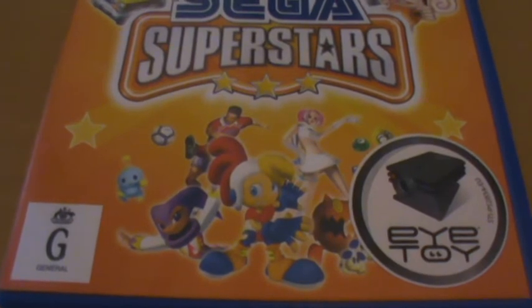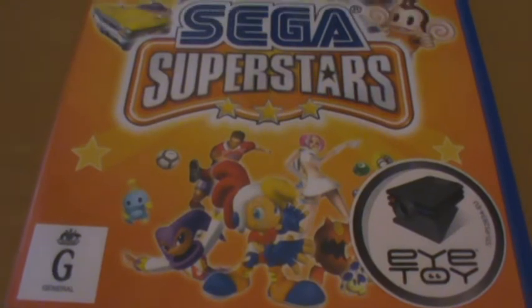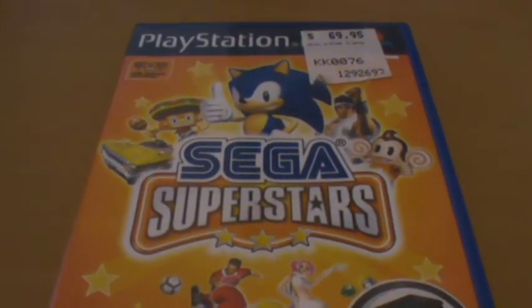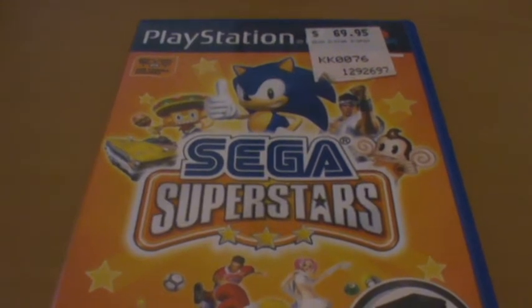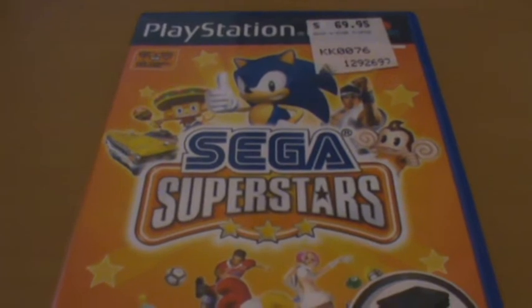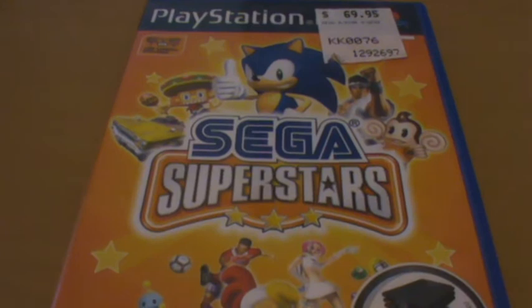As you can see we've got stuff like Billy Hatcher, Choo Choo Rocket, Space Channel, Knights, Sonic, Samba De Amigo, Virtua Fighter, and Super Monkey Ball. It's a very diverse collection and I think this actually may have been the first time they got all those characters together. Now it's pretty commonplace with Sega All-Stars Racing and the Sega All-Stars Tennis game, but yeah, I think this might have been, if not the first, still one of the first that actually did that.